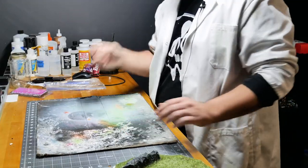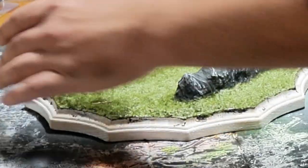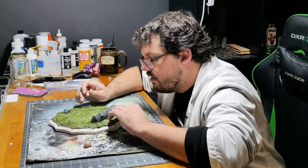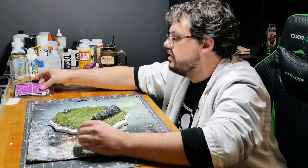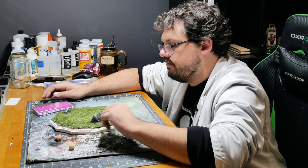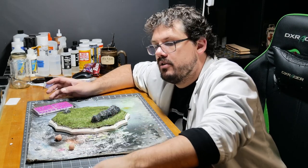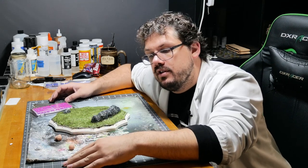I think that does it for me for today because I have to let this dry. After it's dried I will move some of these grass tufts onto here — I can do that tomorrow morning. I think that's what I'm going to do. It's been two hours of this. I'll come back tomorrow and finish it up, then show you the final result.